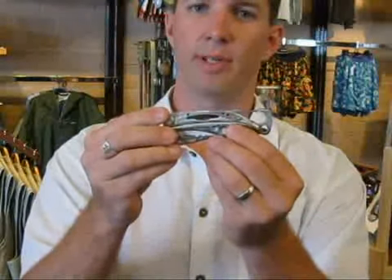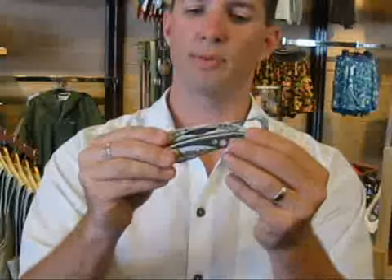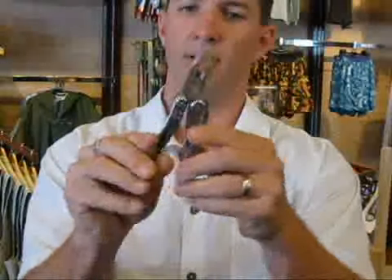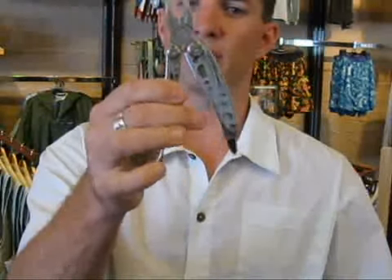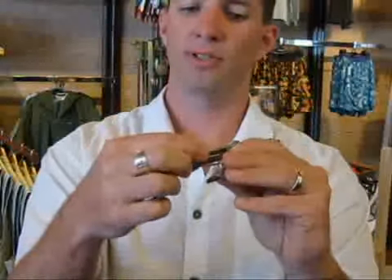It's a little simpler than some of your other Leathermans. It's not always that you need every tool offered on a lot of the other models, but this one has the necessities. It quickly opens to access your pliers and your wire cutters. It's got a bit driver with Phillips head as well as flat head attachments.